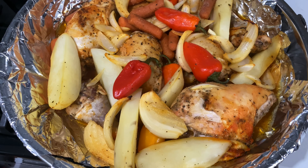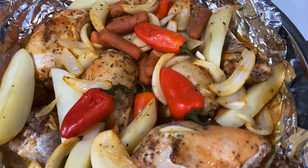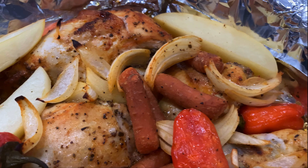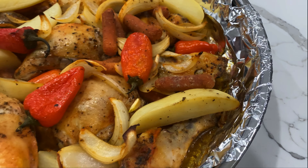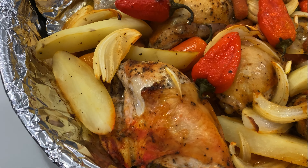Here's what it will look like after an hour. We're gonna remove the foil and continue to bake at 400 degrees for an additional 45 minutes until slightly golden and the potatoes are tender. And how good does that look — a simple one-pan dinner!